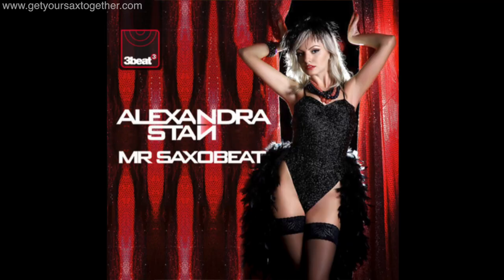Welcome back to Get Your Sax Together with me, bro saxophonist Jamie Anderson. Welcome to the channel! This week I am gonna teach you how to play Mr Saxo Beat by Alexandra Stan. I'm all about teaching you how to play the world's most popular sax hooks in a very easy fashion, and that's exactly what we're gonna do now. Let's get straight into it.